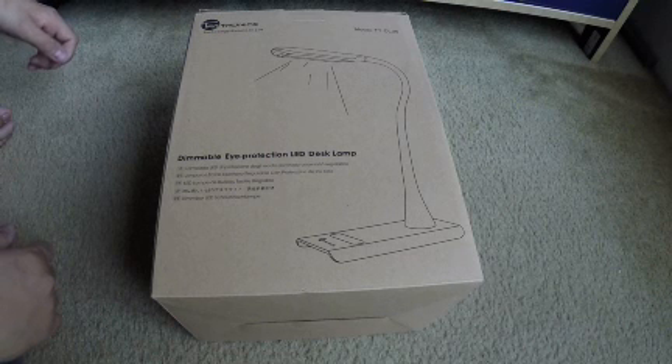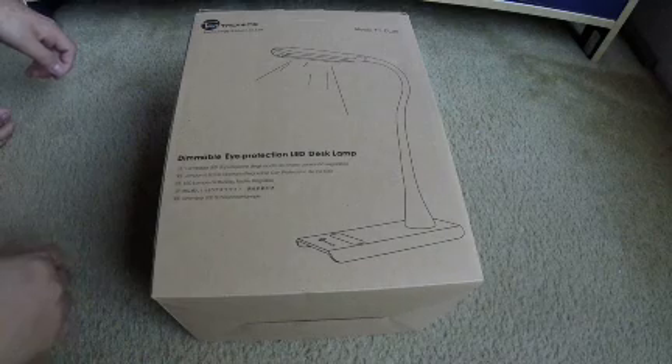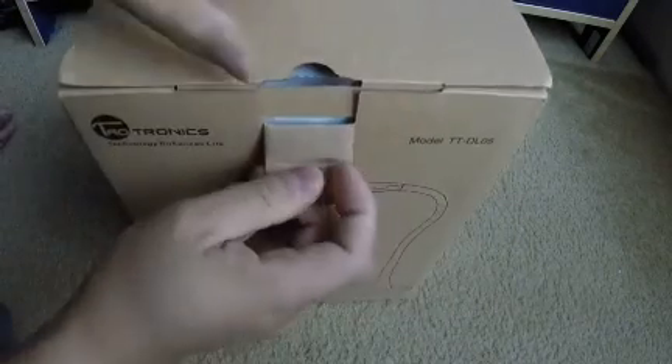Okay, I'm gonna show you the Tautronics Model TTDL05 Dimmable LED Desk Lamp. I'm gonna unbox it, let's see what's inside.